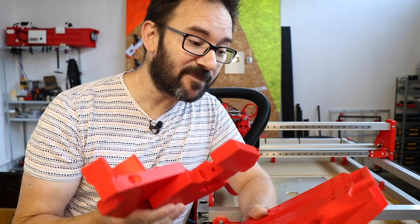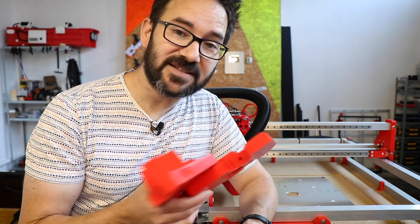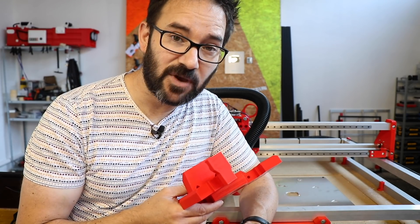So I got these new motors that have a 19 to 1 reduction gear — a planetary gear — and pulleys for the new belts. And this doesn't fit anymore in the old CNC, so I printed a few more parts and I will reinstall everything and see how fast we can go.